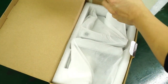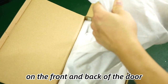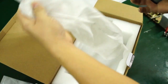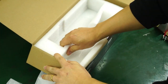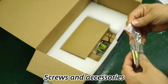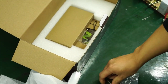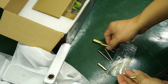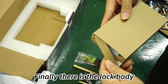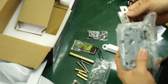Before installing the smart lock, let's start with what's in the box. There are smart locks on the front and back of the board. At the bottom are two spare keys. Screws and accessories. Two RFID cards. Finally there is the lock body. That's all in the box.